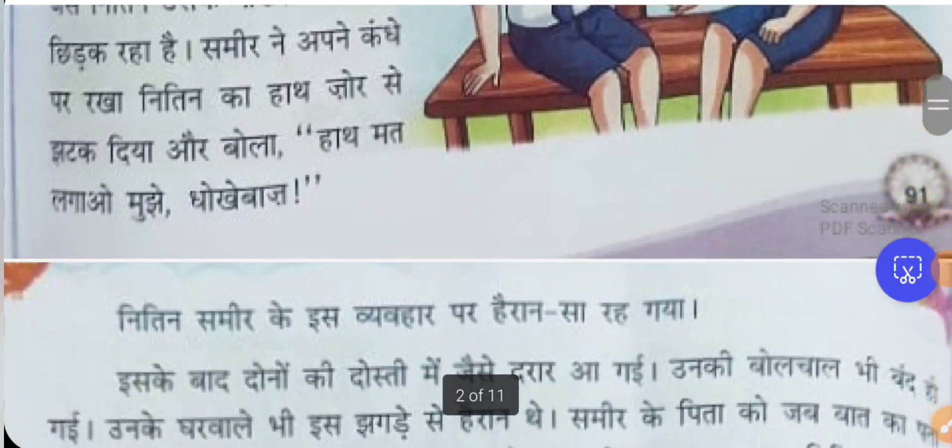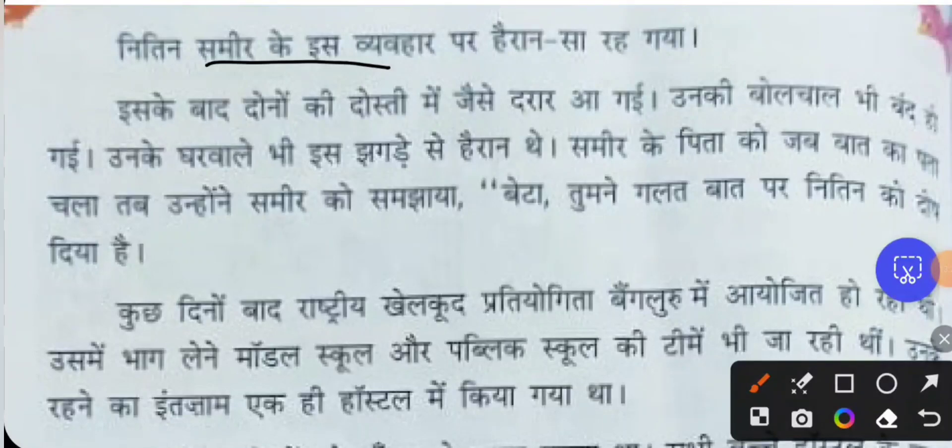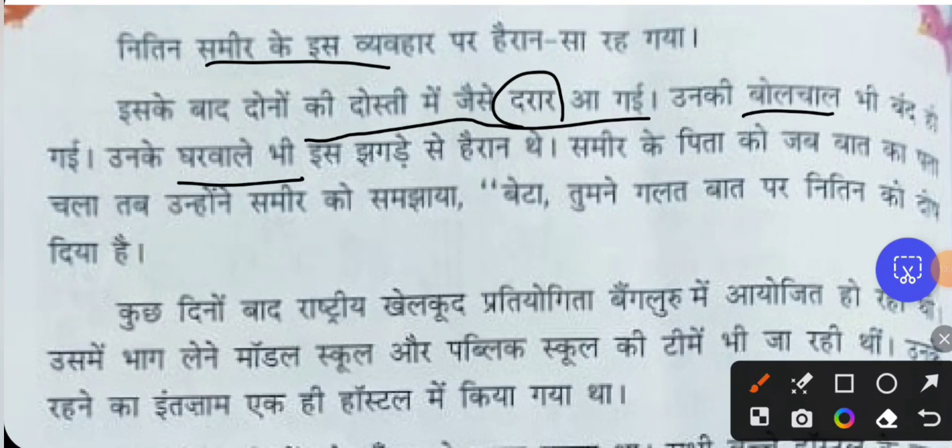Seeing Samir's behavior, Nithin was very shocked. After this, the friendship between the two cracked. They stopped talking to each other. The members of their households were also very shocked, because the two had never fought over games before — they had a very good friendship. Seeing them fight over the match, the family felt very bad and shocked.